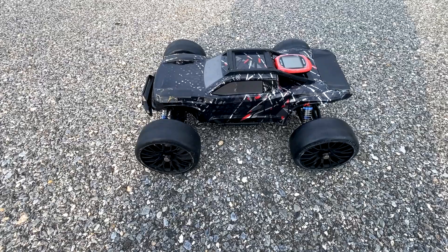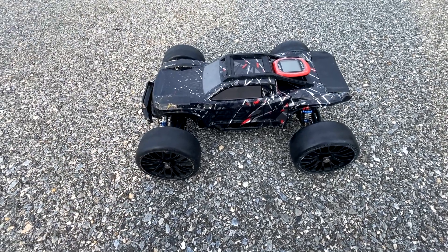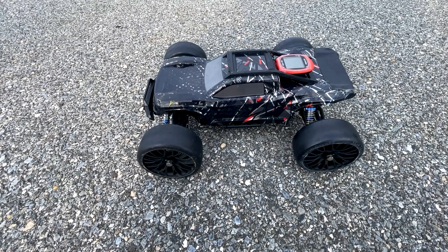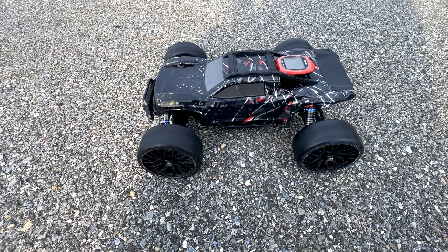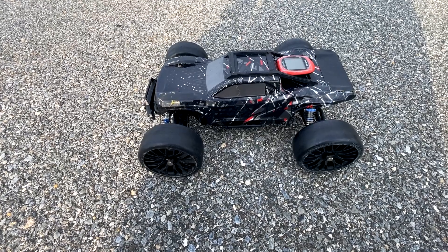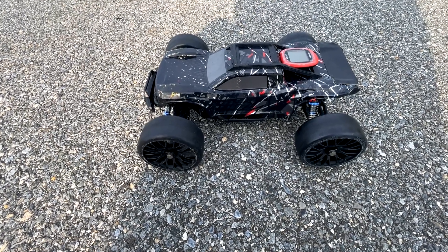On 3S with this setup before, this truck went 52 miles an hour. And on 4S, it went 59 miles an hour. So it picked up a little over six miles an hour when I jumped from the stock 16-tooth pinion gear to the 19-tooth pinion gear I'm running now.